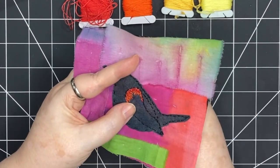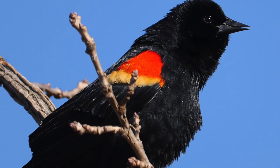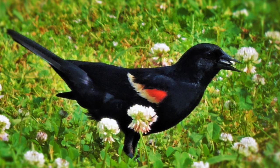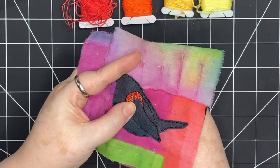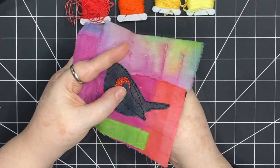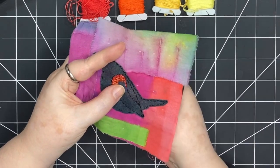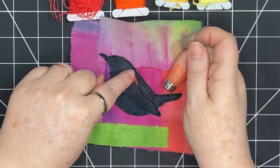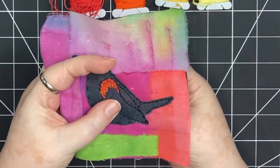Every red-winged blackbird is slightly different in the way their red-orange wing marking shows up. For some it's really prominent; for others you can only see it when they're spreading their wings. So I can't really go wrong, especially because I'm not going for accuracy — what I'm going for is something I find pleasing. I'm trying not to make too even a shape; I want the shapes down here to be a little more uneven.